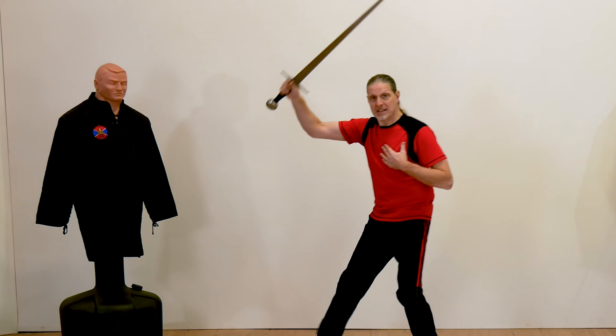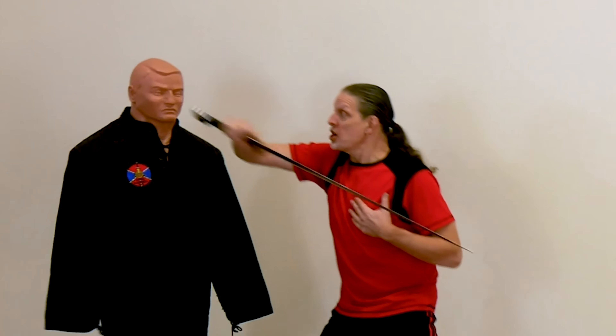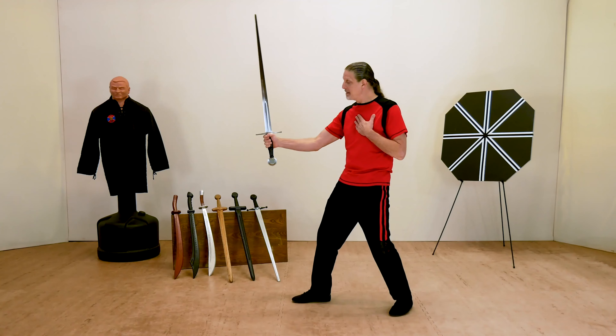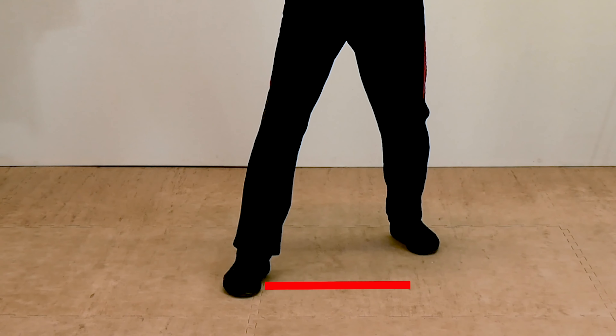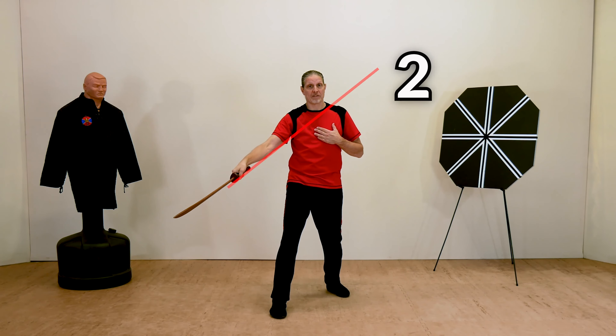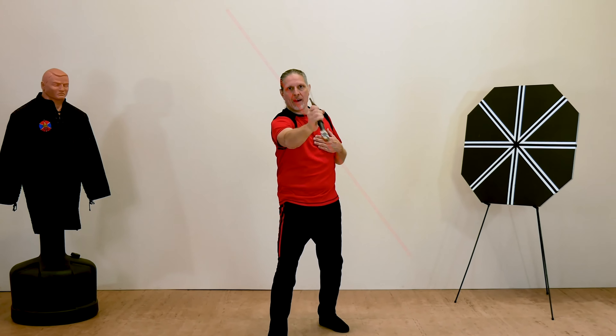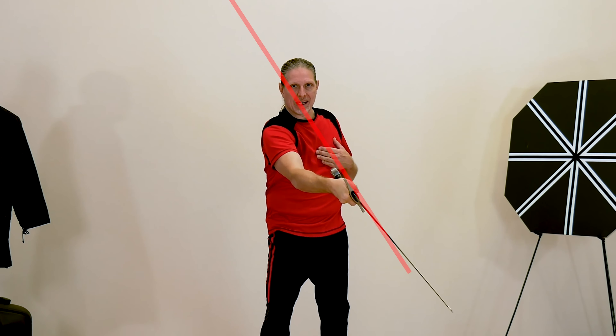In Level 1, Short Sword Fundamentals, we'll build a strong foundation by covering the basics, including choosing a sword, guards, stances, and footwork. Then you'll learn how to properly strike with the sword using full strikes, half strikes, and double strikes, as well as passes through the target.